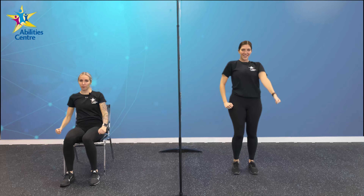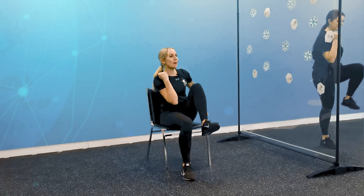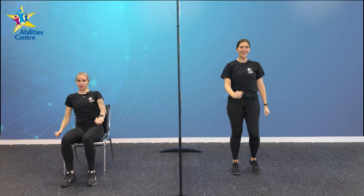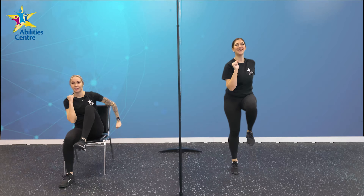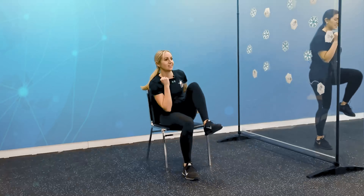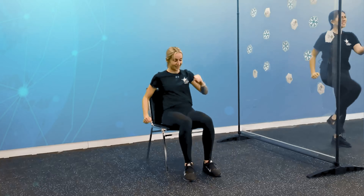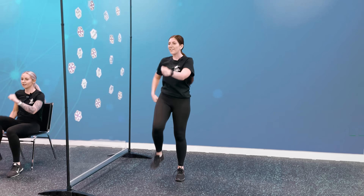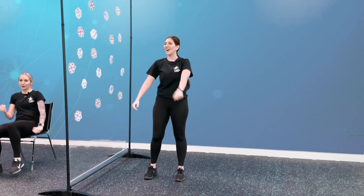Alright guys, we're pumping, we're marching, we're climbing that mountain. Good job friends, keep marching. Getting those bodies moving, getting those bodies warm. We're almost about halfway there. Keep pushing. Almost at the top of that mountain — my legs are on fire! We got about 20 seconds left, we can do this. Good job guys, 10 seconds. In 5, 4, 3, 2, and 1!